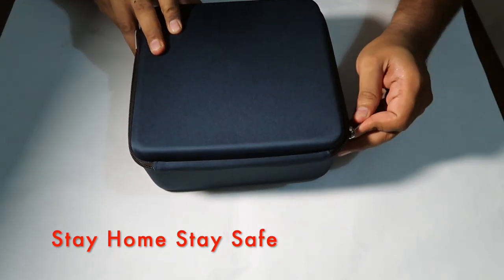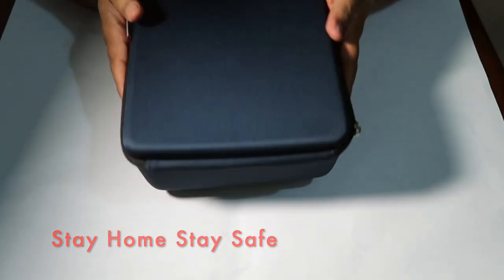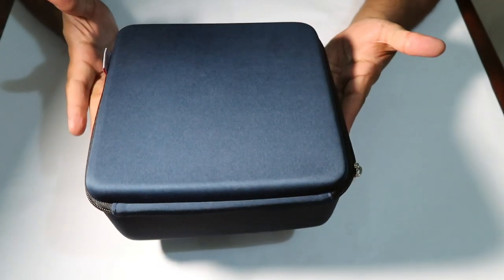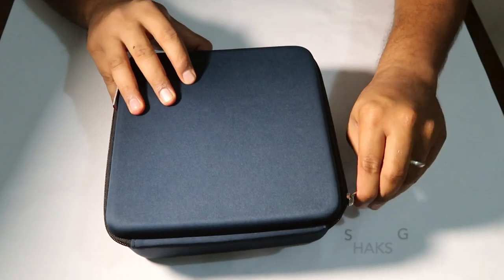I just opened it. It's a small box and a lightweight device. Let's open it.